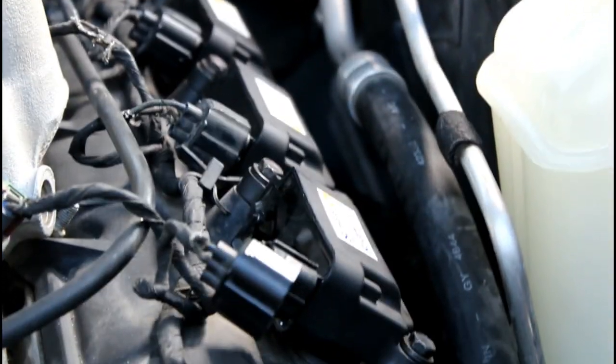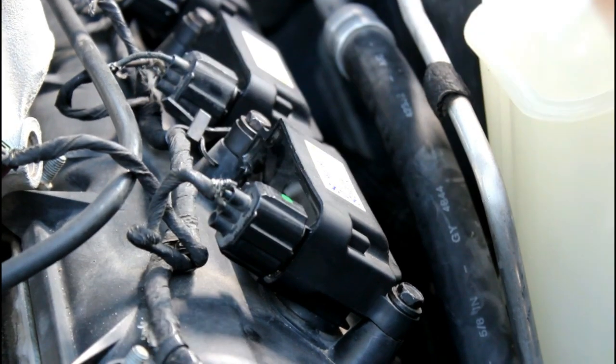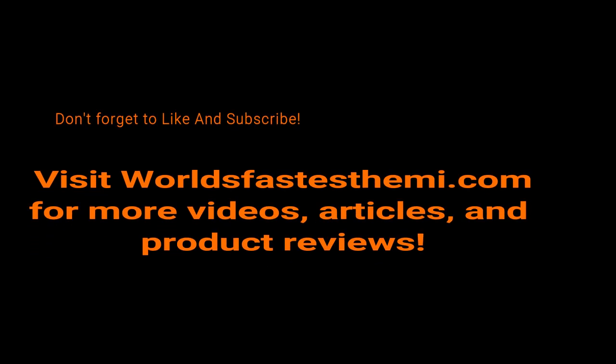So once that's done, you'll just want to go ahead and pop in that connector, and all done. Alright guys, that's our video for today, so thank you for watching, and don't forget to subscribe, like the video, and check out worldsfastesthemi.com for all sorts of news.